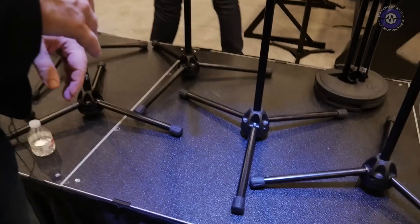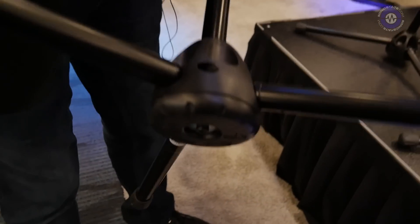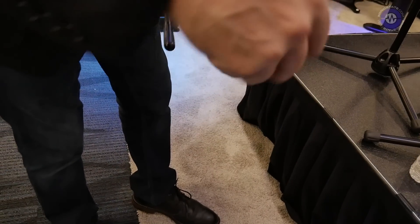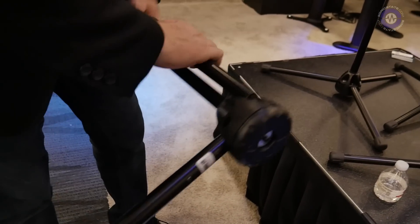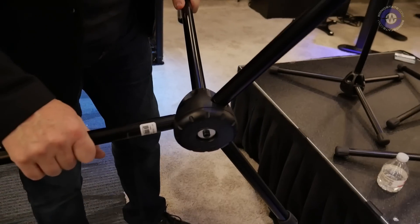I actually heard from a fellow in Texas who teaches a dance class in dancing with your Ultimate Support mic stand. Really fun. All the new stands feature our locking tripod-based design. You snap it open, fold it up, lock it — it transports easily. When you get to the gig, unlock it, fold it down, and now the legs are locked and they won't move.